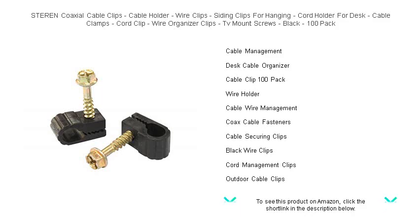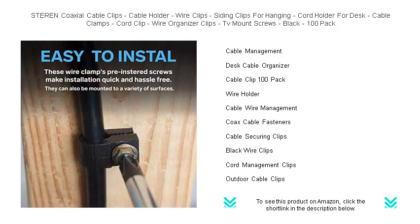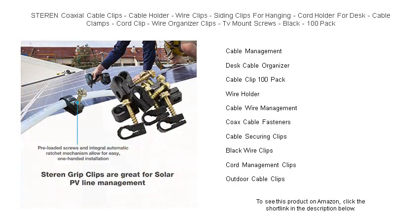Say goodbye to cluttered spaces and hello to an orderly environment with STEREN's versatile cord holders. Get ready for a clutter-free zone and grab your pack today to take the first step towards seamless cable management.